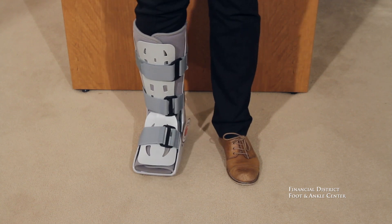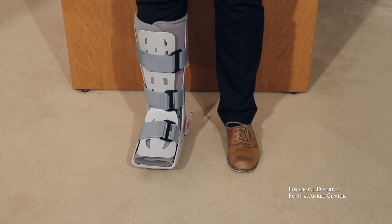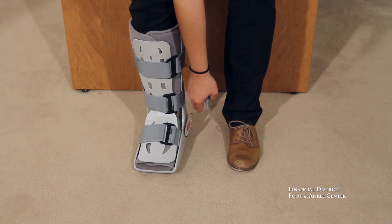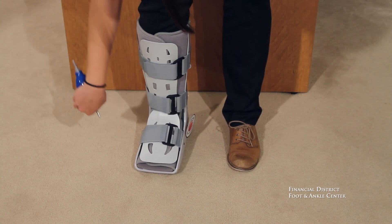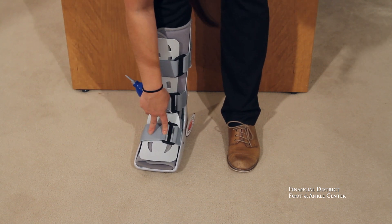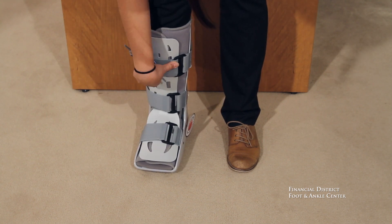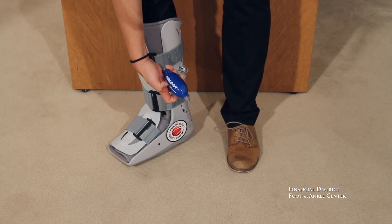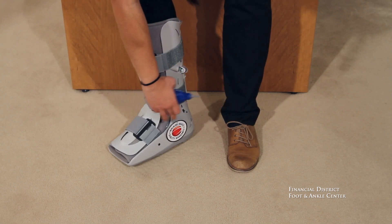Now, when you're making sure that the air cast is properly fit, you want to take a couple steps and make sure that your heel doesn't move up and down or side to side. It shouldn't be too tight or cutting off any circulation. You can always add more air, or use the deflate side to take out air if you've made it too tight.